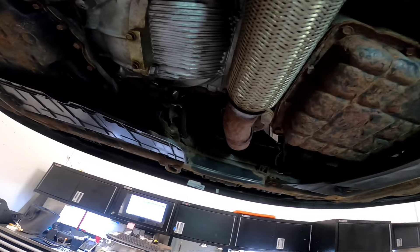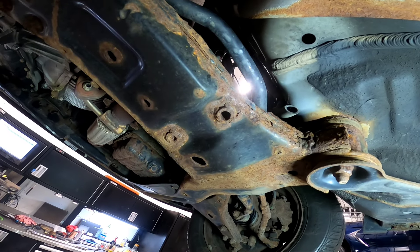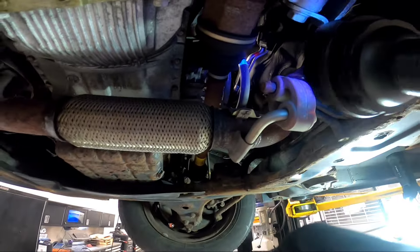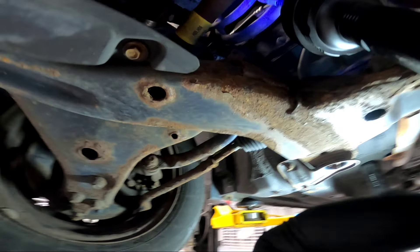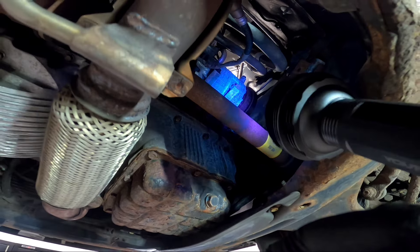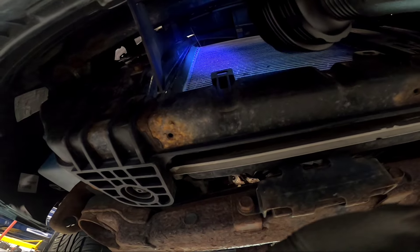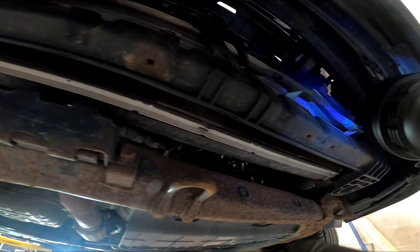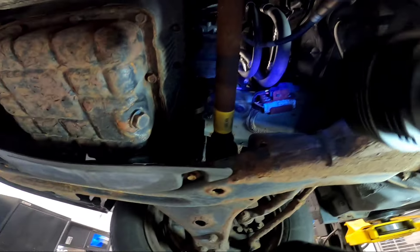I grabbed the UV light and went underneath the vehicle to inspect. I checked the compressor side and the condenser at the front. I can see a little glow in one spot but that would likely be coolant, not refrigerant dye. So far no confirmed AC leak found.